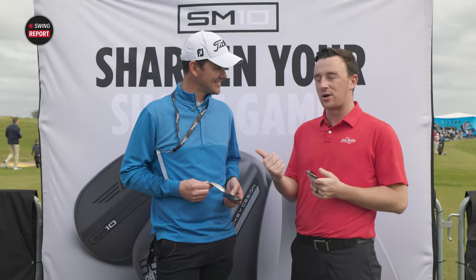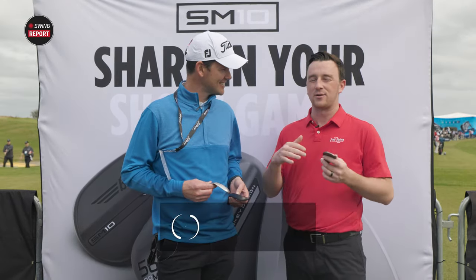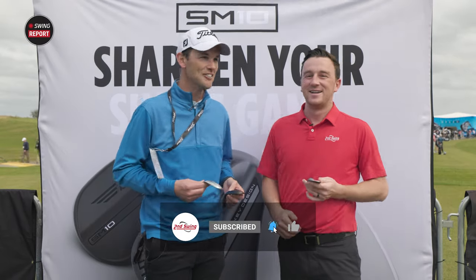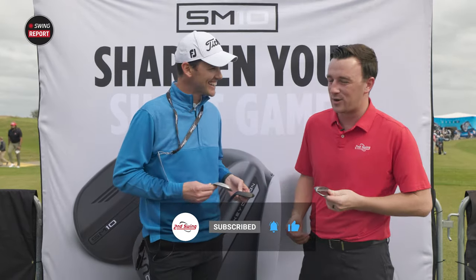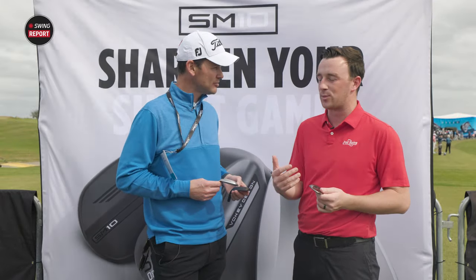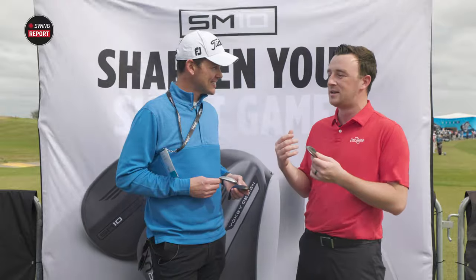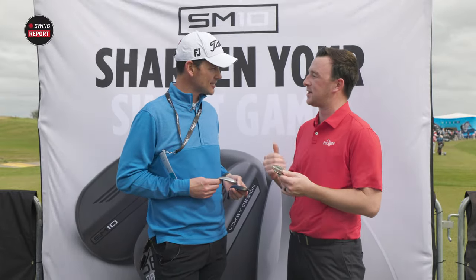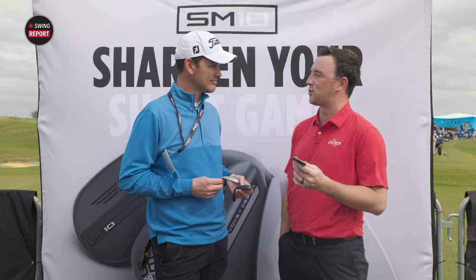Corey Girard is here with me. Corey is everything wedges with Titleist — except that you're not Bob Vokey, but that's pretty darn close. So Corey, you actually just spent some time with our fitters here and educated them a little bit. What are the key advancements with SM10 compared to previous series that viewers should know about?